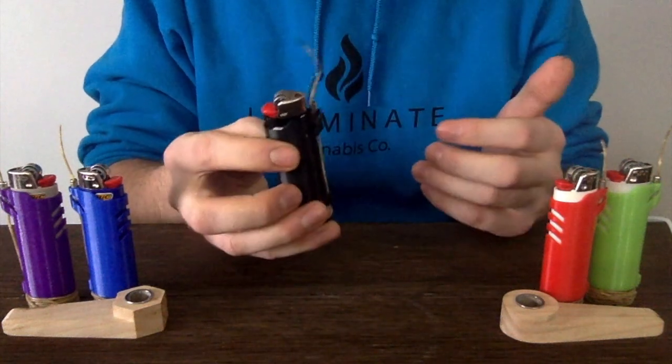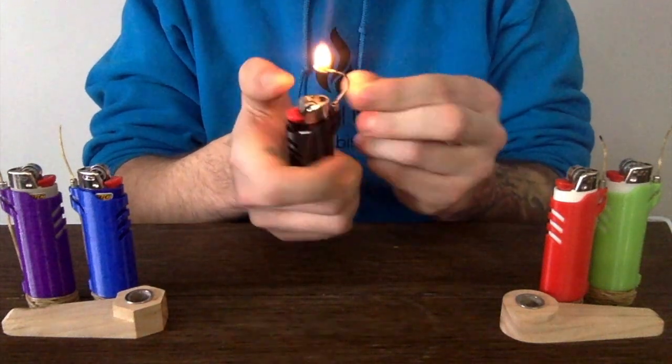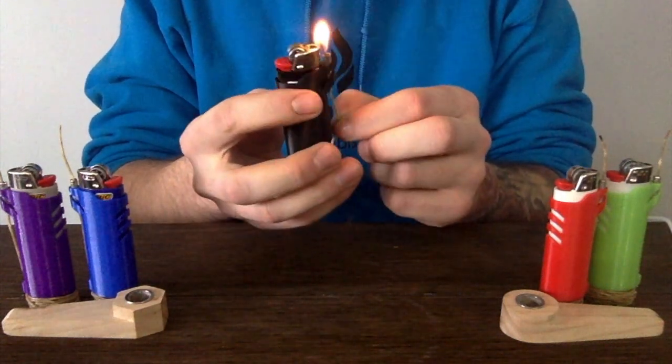The main feature of these lighter sleeves is that we have a metal extinguisher here. This helps to put out your hemp wick after you've used it, just like that.